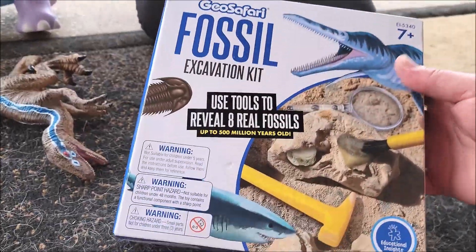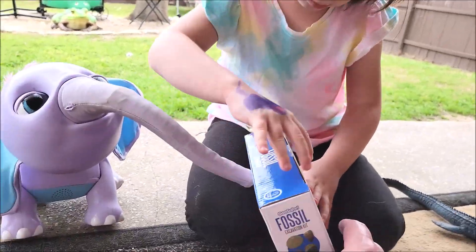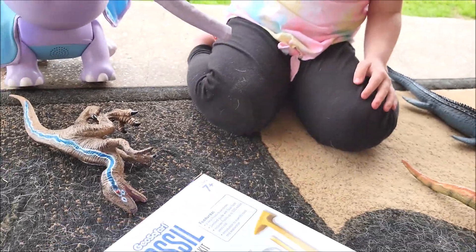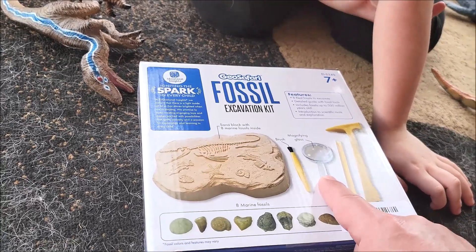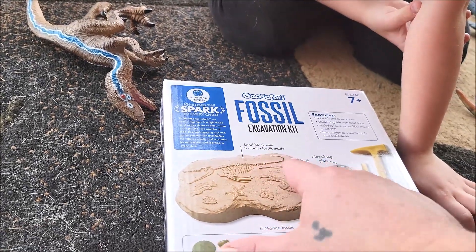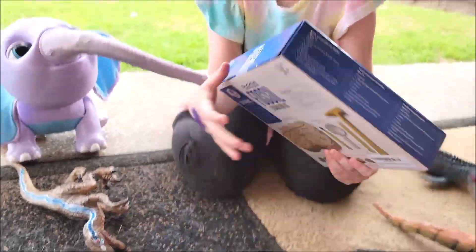It's an excavation kit and it uses tools to reveal eight real fossils — there's eight of them. Just look at the box so everybody can see. They're up to five million years old, they're pretty old. So we're going to find some dino poop, maybe? You got a brush, a magnifying glass. It comes with eight marine fossils, so all these are from the ocean. There's a sand block with eight marine fossils, a hammer, a chisel, and all this good stuff. It says age seven and up, but Harper's only five — but hey, let's do it!